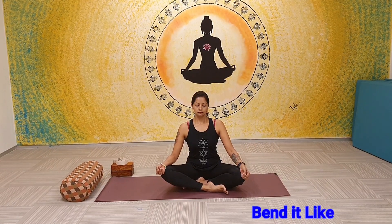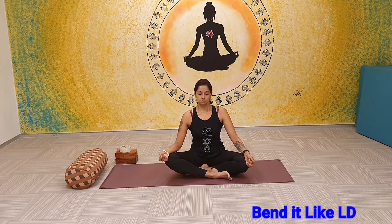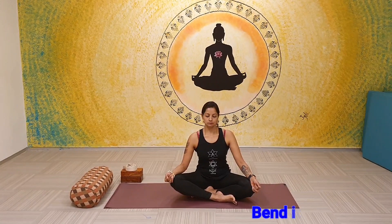Namaste viewers and welcome to Bend It Like LD. Today's video is the most requested, most demanded video from all my viewers and friends — this is a sequence of yoga for back pain. I really apologize for the inordinate delay because of my erratic schedule. So here it is: yoga for back pain, a sequence to help release stiffness and mild to moderate pain, and to effectively strengthen the back passively if practiced every day for several months.